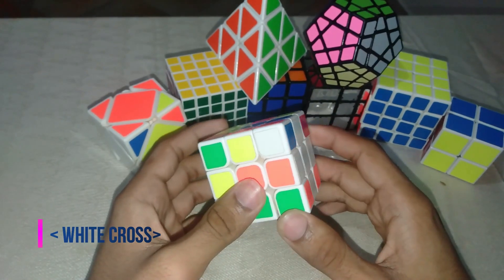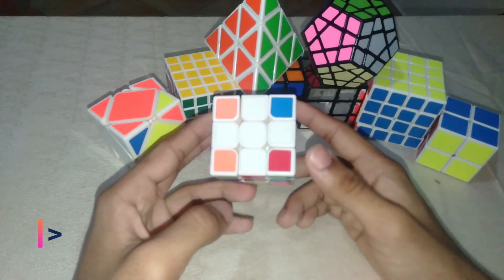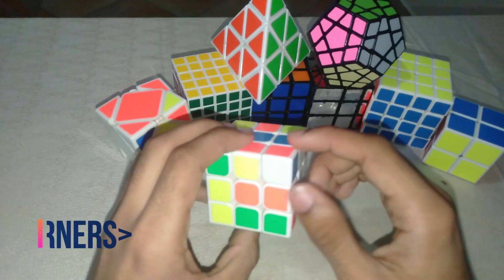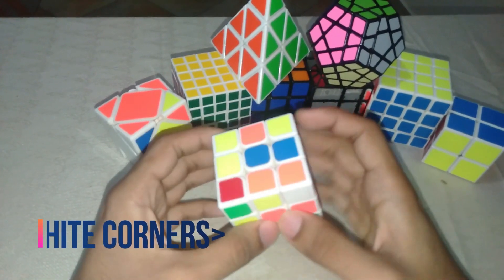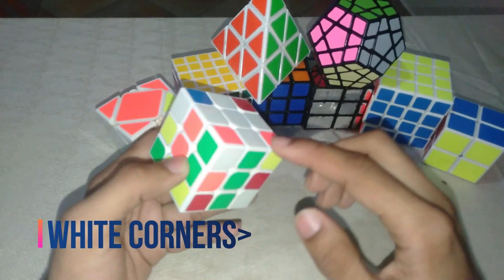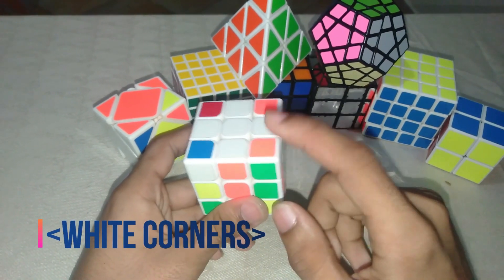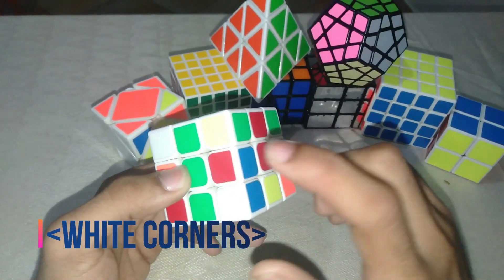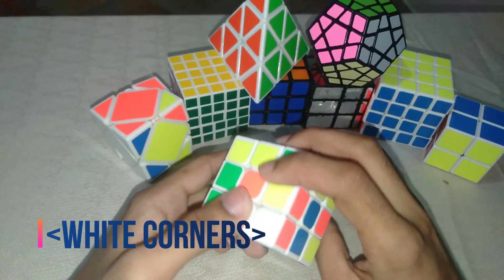Now let's get to the corners. The corners are a really simple process — you solve these corner cubes so that white, blue, and orange are in their respective columns. For example, here it's supposed to be white-orange-green, white-green-red, and white-red-blue.